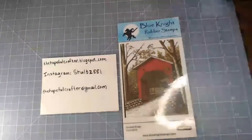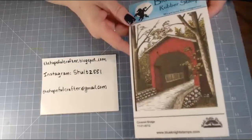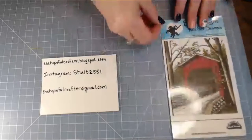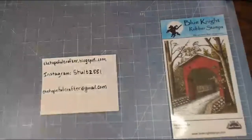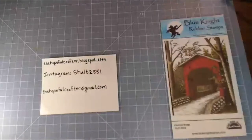Let me make sure that my lighting is okay here. The card I'd like to make today is using the Blue Night Rubber stamp — this is called the Covered Bridge — and I'll keep it out as a reference so that we can have something to look at, as long as it doesn't create too much of a glare. I bought some side-facing lights for better lighting quality.